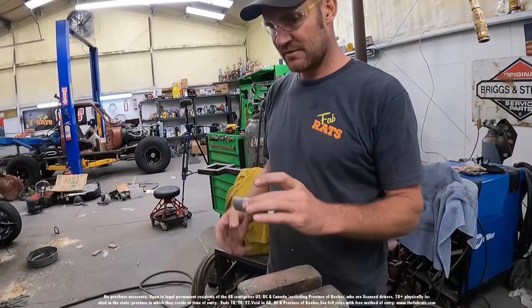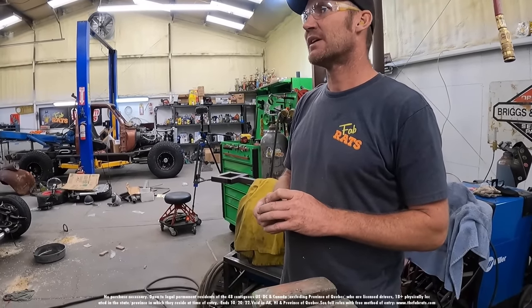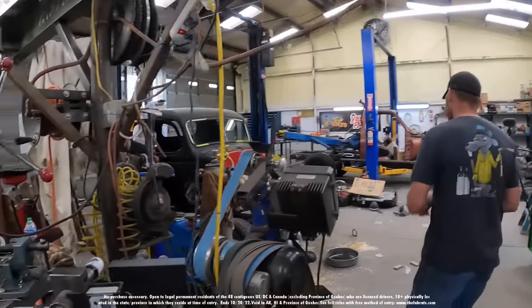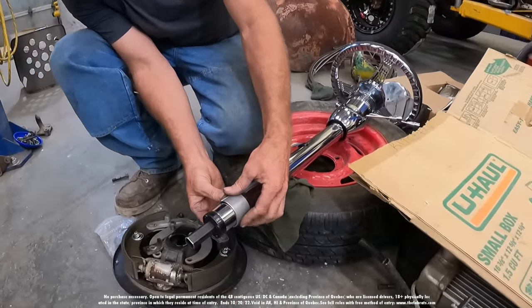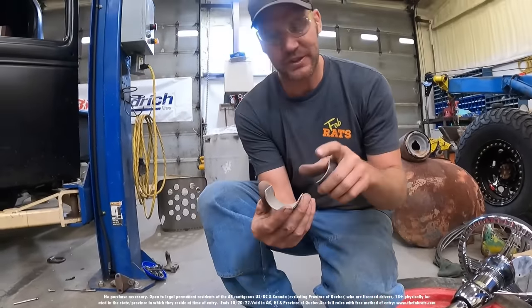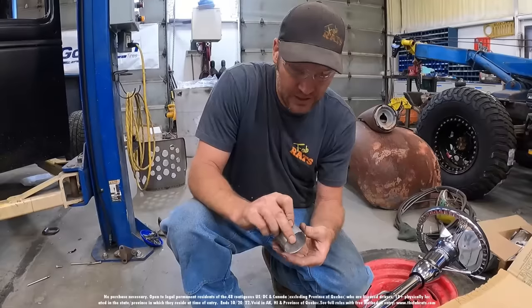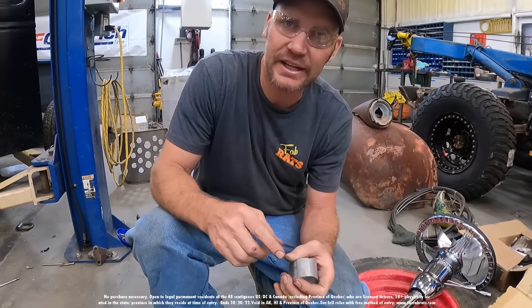Did you lose your Mountain Dew? There it is — that was a lunch I was gonna take with me. So that's the idea right there. I've got to grind some off — you can see it's still loose just a little bit, then it'll clamp. I'll take it off that side because it's a hair bigger. Now we just gotta weld some tabs on the side so we can fold it together.